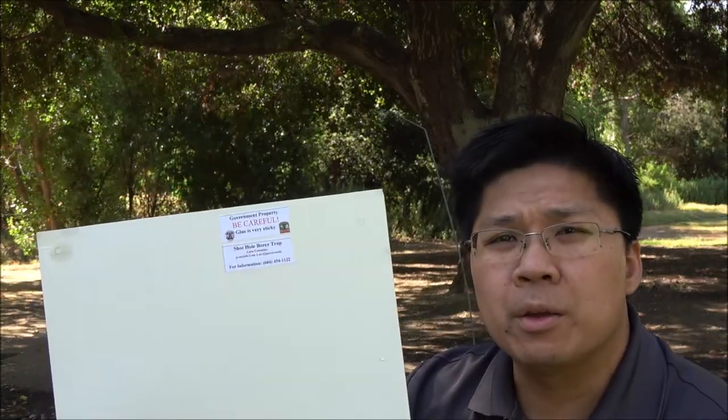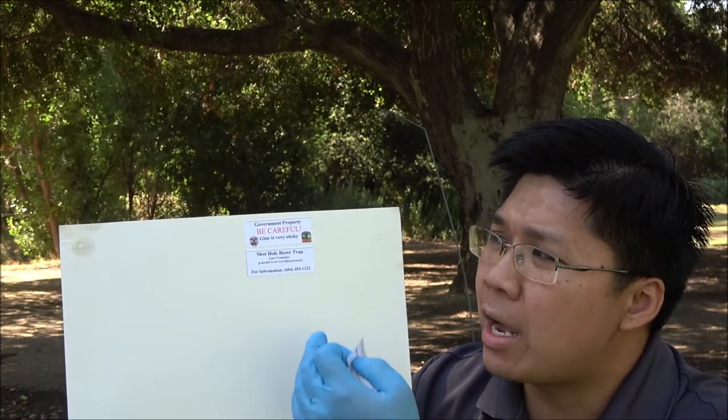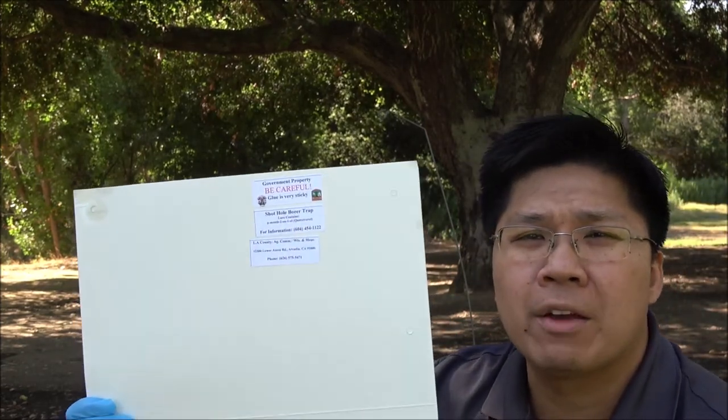First we're going to be putting the labels onto the trap so that we can identify whose ownership it is. We have the county trap, what it's for, and some contact information so that residents know who to contact in case they need any help or have any questions.